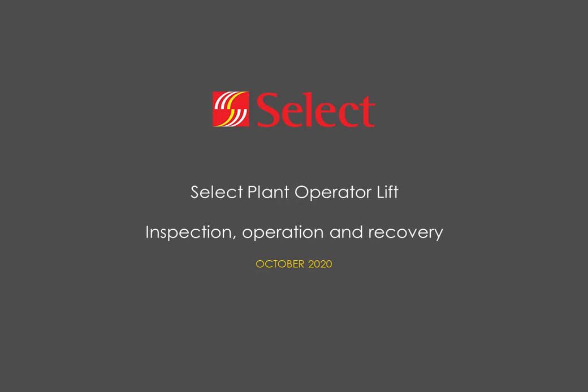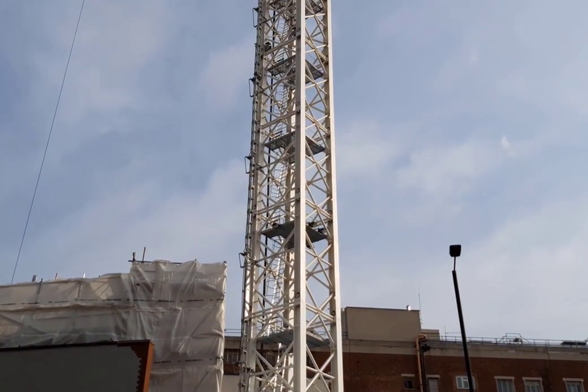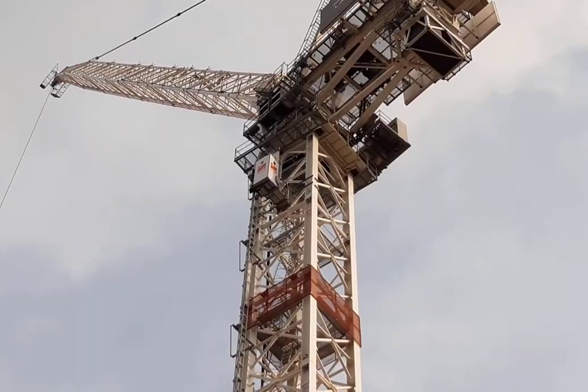Hello. This video has been created by SelectPlan to show you how to use our operator lift, how to undertake a pre-use inspection, and what to do in the event of a power cut or breakdown.